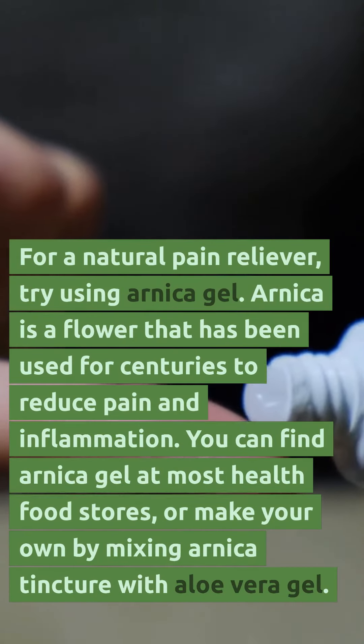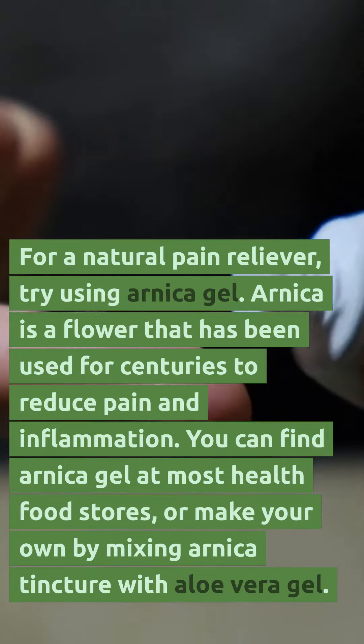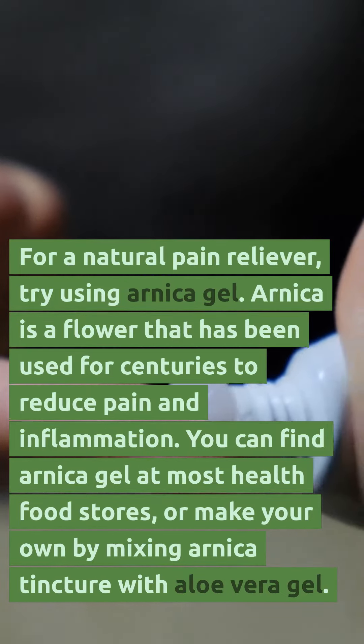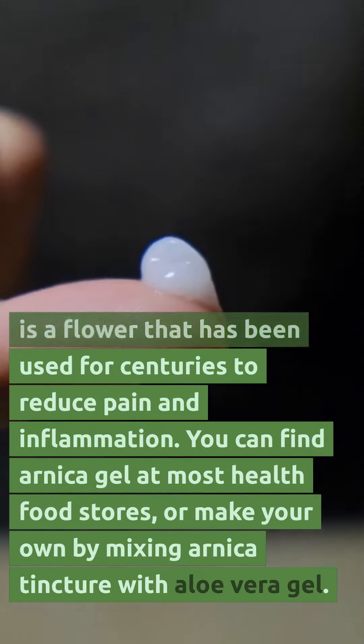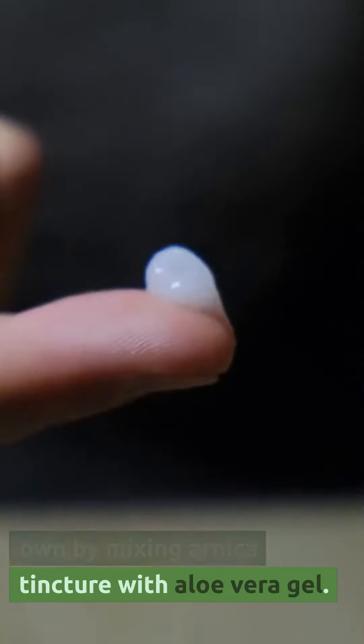For a natural pain reliever, try using arnica gel. Arnica is a flower that has been used for centuries to reduce pain and inflammation. You can find arnica gel at most health food stores, or make your own by mixing arnica tincture with aloe vera gel.